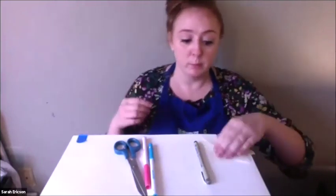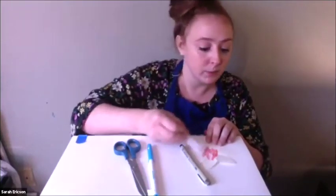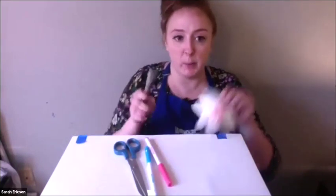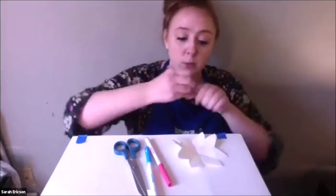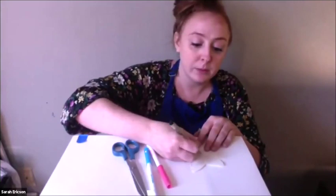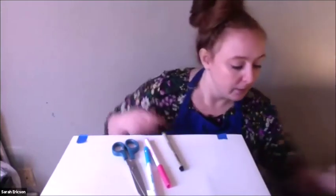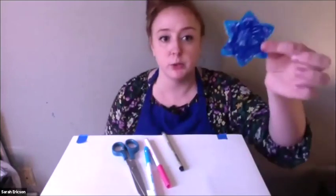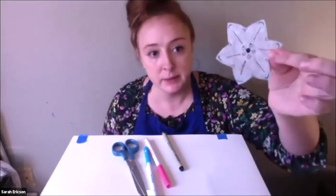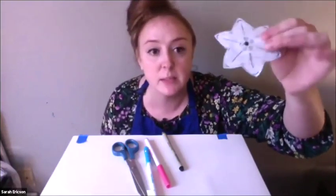Before we do our experiment, we need to do a few things with our flower. The first thing we're going to do is use markers to color one side in. On the white side of the paper, you can color it however you choose. On the white side we're also going to draw a design with a black ink pen. Here is one that I colored in blue, and on the back I have my design — it can be as fancy or simple as you like.